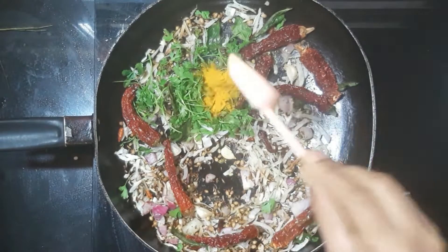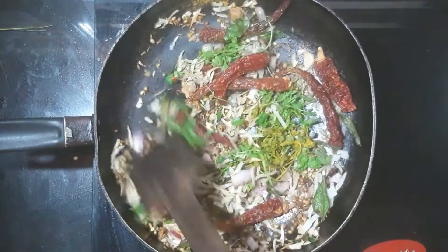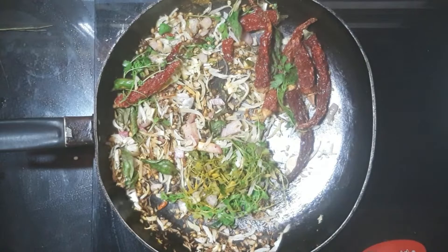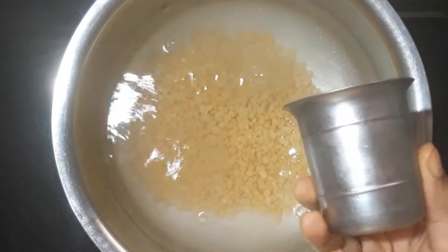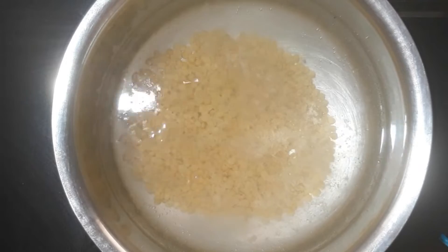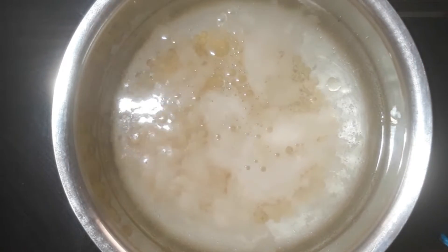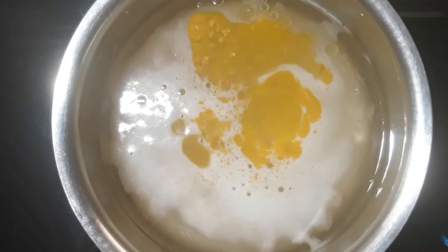I'll add the salt to the salt. And then go to the top. I will make it to the bottom. Put the water in the top and I will put the water in the top.